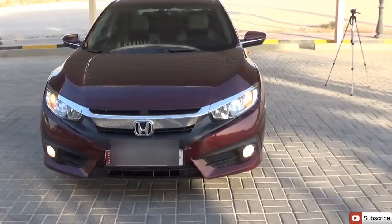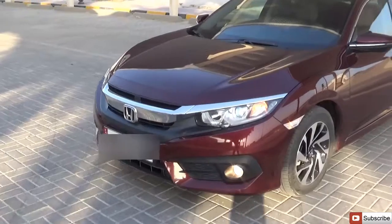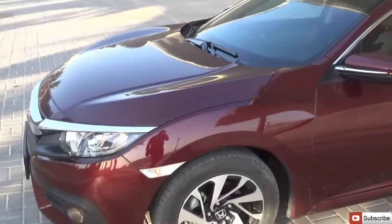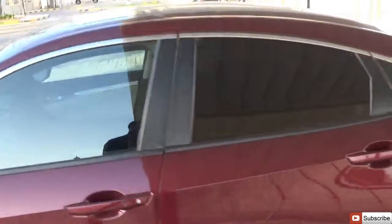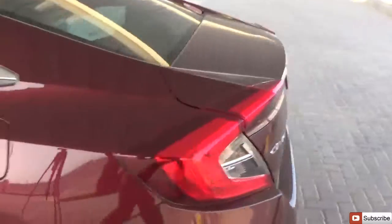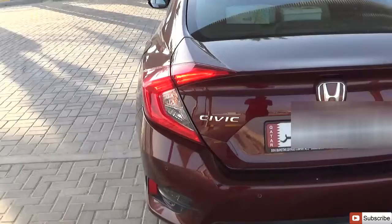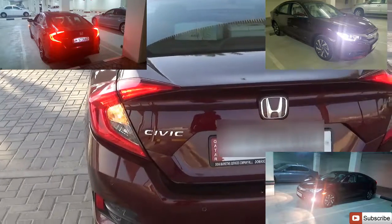Looking at the car with the headlamps on, there's the fog lamp, side marker light, and the turn signal integrated into the side mirror. The LED signature light — when you see this in the dark, you know for sure it's a Honda Civic.